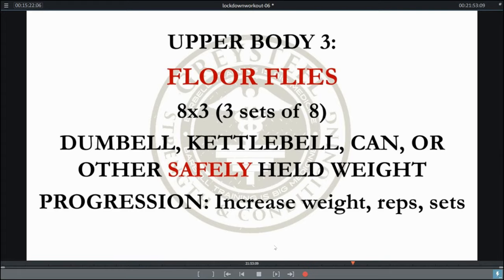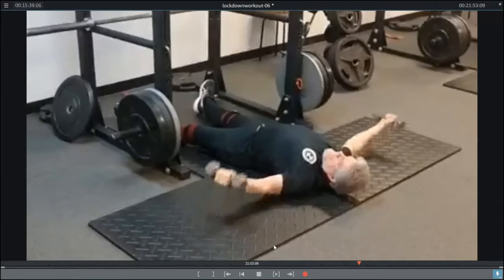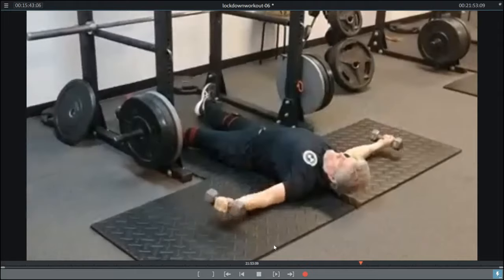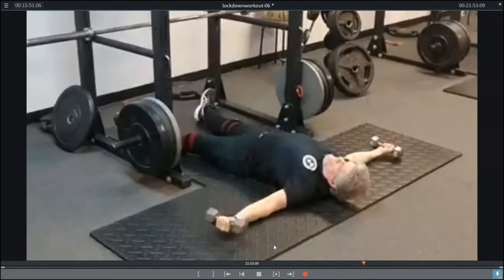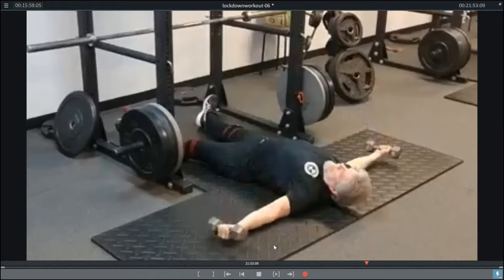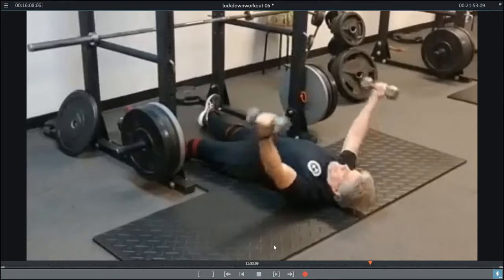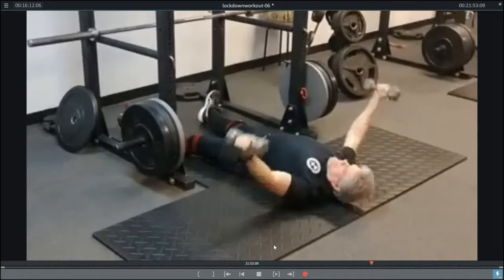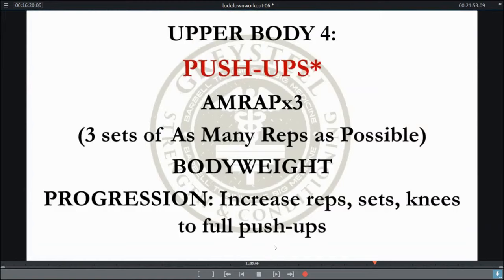We're going to progress to floor flies now — three sets of eight using dumbbells, kettlebells, cans, or some other safely held weight, increasing progression with weight, reps, and sets. Do these if you can; don't do them if they're uncomfortable or there's some limitation preventing you. You're going to lay flat on your back, upper back hard into the floor, keeping those elbows straight and bringing those weights together just like a narrow-grip bench press. The weight should be in line with your shoulder joints at the top — right over the collar bones, right over the shoulder blades. This is going to help you hang on to your upper body and bench pressing strength. You can progress from three sets of eight to three sets of ten or twelve.